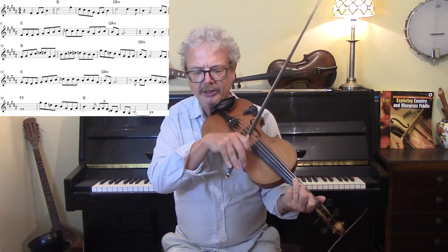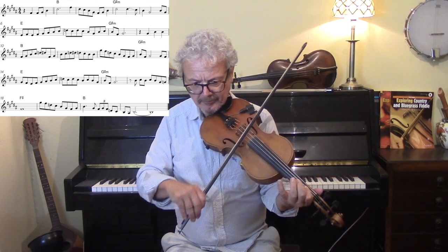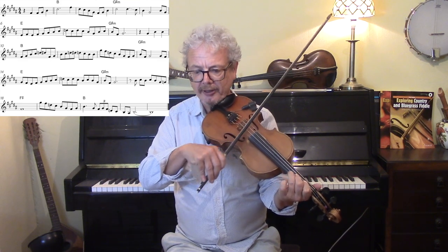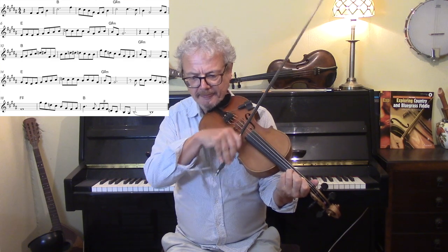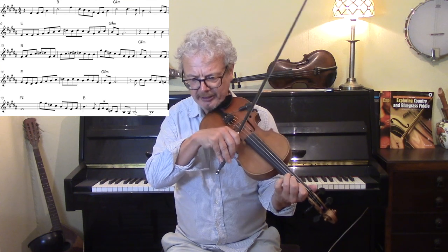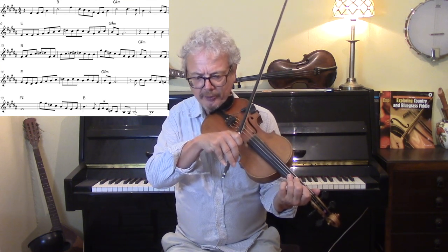Now we've got a six-note phrase repeated twice. And then you're bringing your third finger down from there to there. All of those two bars.